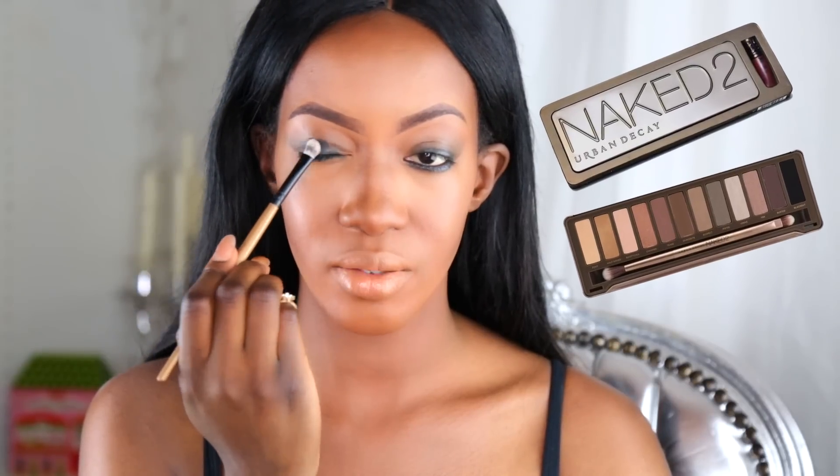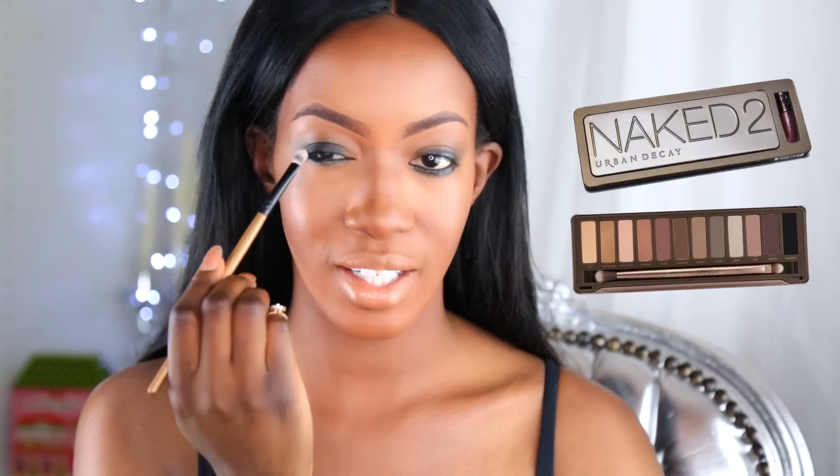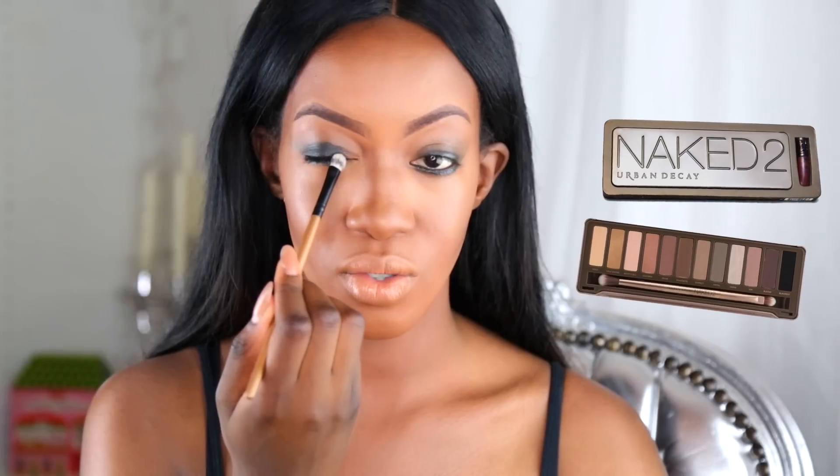Pour commencer je vais utiliser le fard Blackout, c'est un noir très très noir, vraiment très bien pigmenté, intense et mat. C'est ce que j'aime beaucoup surtout pour faire les smoky eyes. Pensez bien à utiliser des fards pigmentés mais plutôt mat. En tout cas pour les fards noirs c'est très facile à estomper. Pour avoir un beau smoky eyes bien discret et joli à la fois, pensez bien à utiliser ce genre de fard. Je vais le déposer sur ma paupière mobile, et bien sûr je n'en mets surtout pas dans le coin interne.